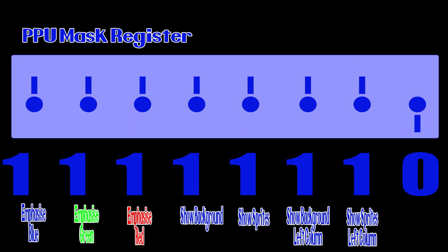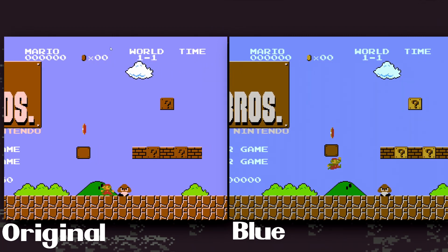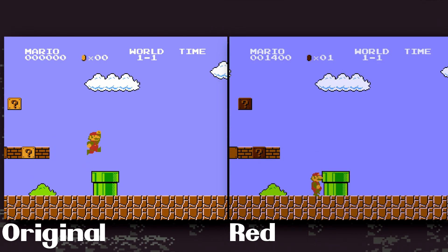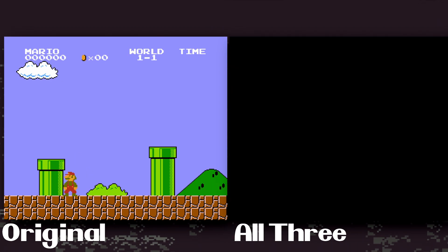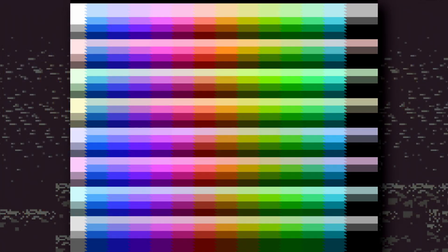But this is where things get more interesting, because we also have the three colour emphasis bits: red, green, and blue. These are a little-used feature of the NES that alters the colour palette slightly. When one is selected, that colour is emphasised and the other colours are dimmed a little bit. Here you can see Super Mario Bros. with the original on the left, switching through all three colour emphasis modes on the right. Admittedly, the effect is pretty subtle at best. You can combine them for more options, and even use all three at once, which just dims the whole screen. Not many games ever bothered with using these, but it does technically extend the colour palette of the system, even if not in a very useful way.